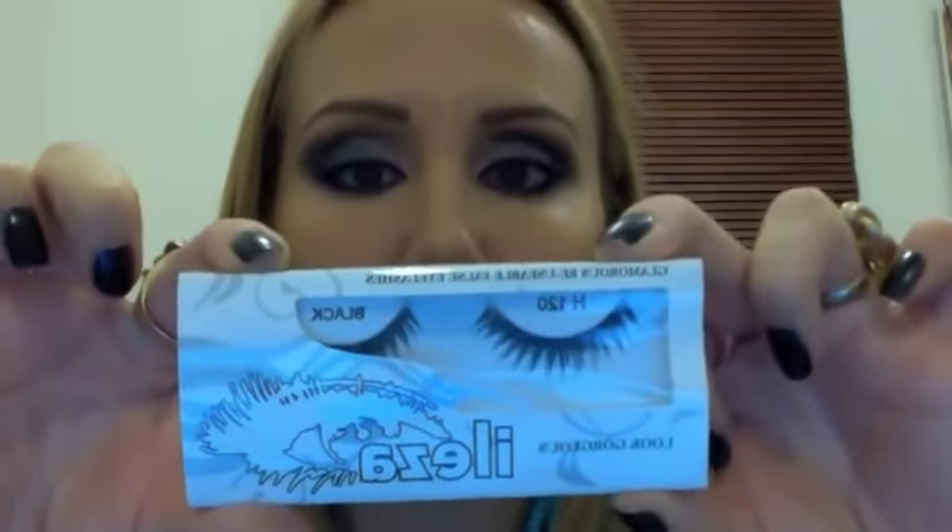These are by lashes.co.uk, number H120 - this is what I used on Lauren on Saturday. Here's what I made earlier. Where your lashes start to grow is where you're supposed to put them. I'm just measuring that these are going to fit - I've got quite big eyes so I don't really need to cut them down, but some people would.